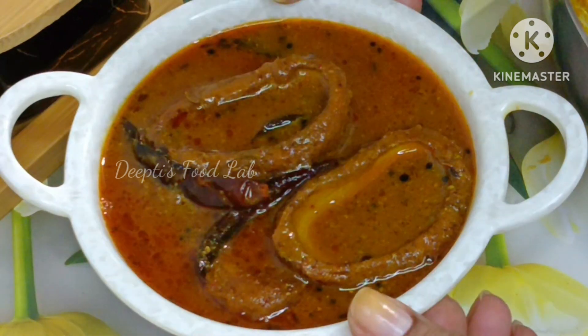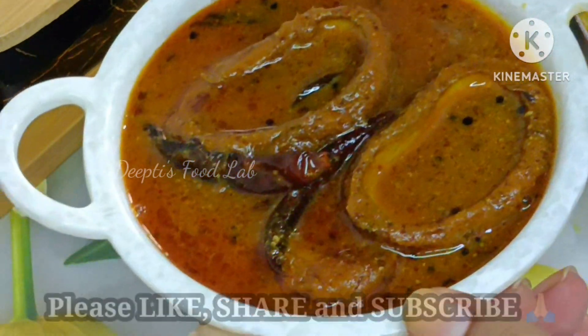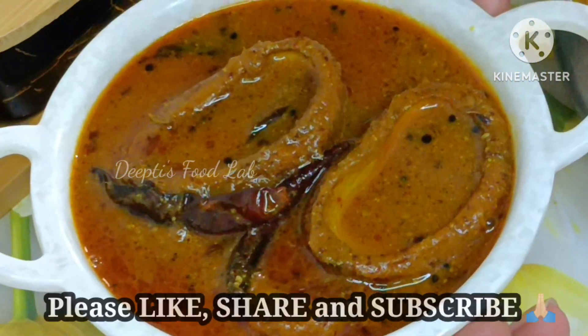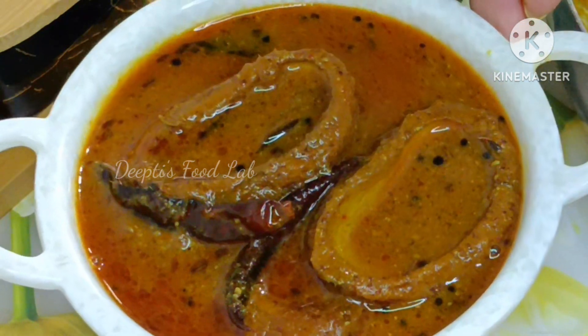If you like this recipe, please like and share the video. I hope you will have a great recipe. Take care and bye-bye!